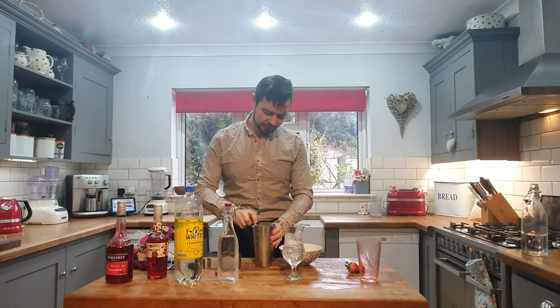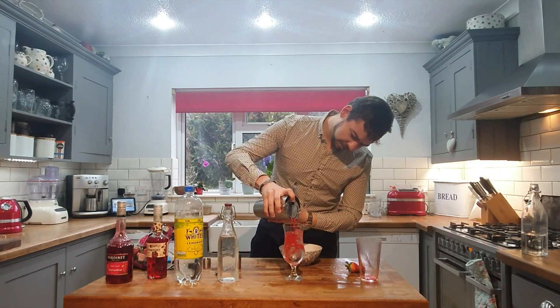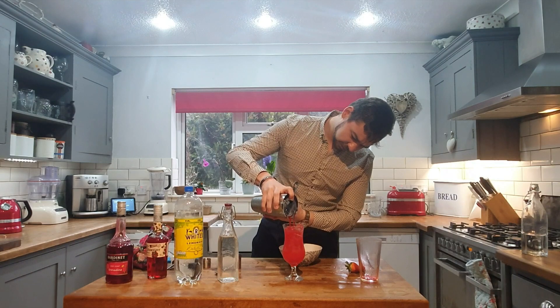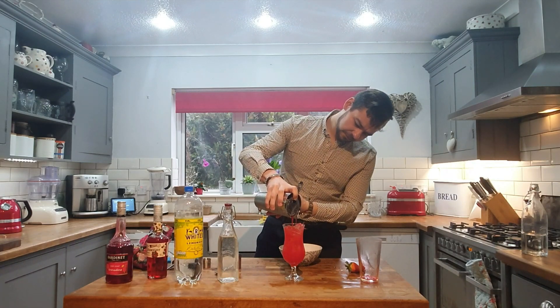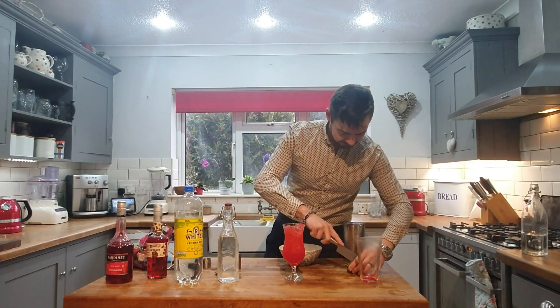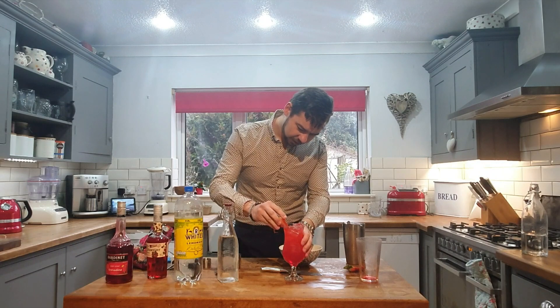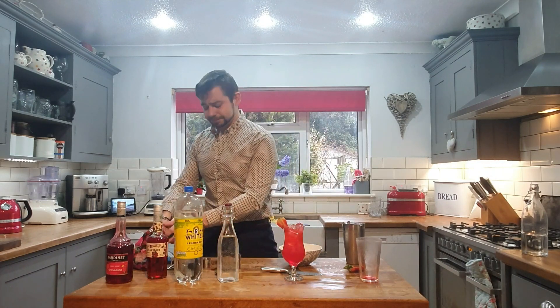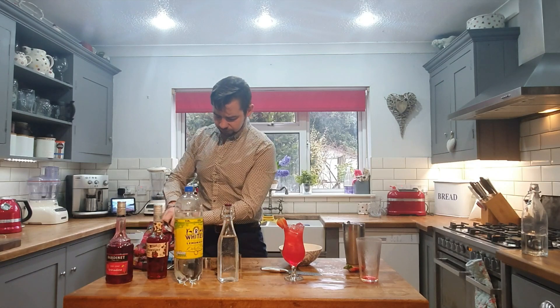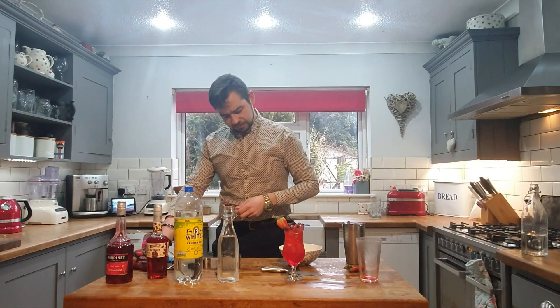The lovely thing about this is we pour it on top — let's watch that beautiful colour come through. Leave yourself a little bit of space just there on top. Get your strawberry, cut it in half, and place it on. Then your frozen berries just on top as well. And there you go — you've got your strawberry summer festive sling.